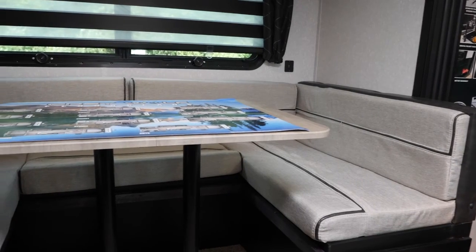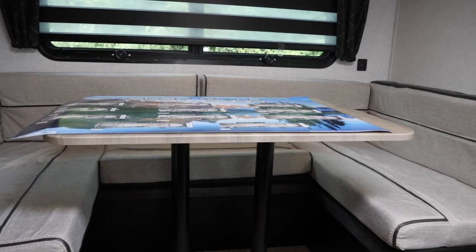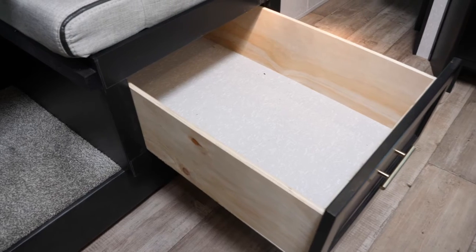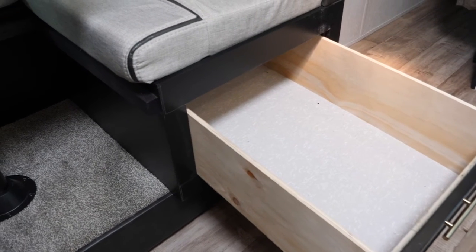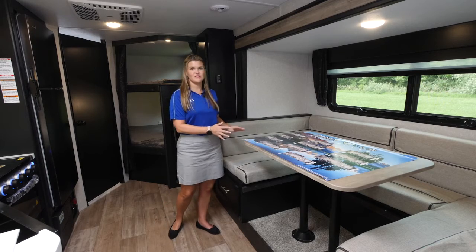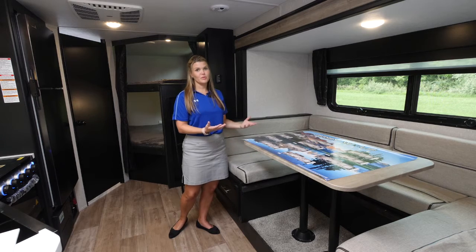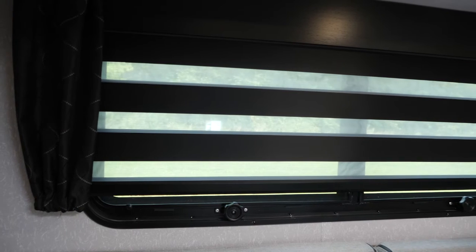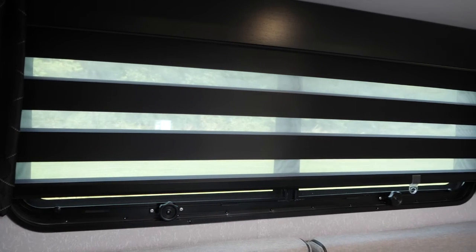On the opposite side we have our large U-shaped dinette with these huge storage drawers. They're so easy to access to get anything that you need in and out. This will also double as an additional sleeping space for plenty of guests or friends or family that you may have. We also have our zebra blinds in all of our Gray Wolf models.